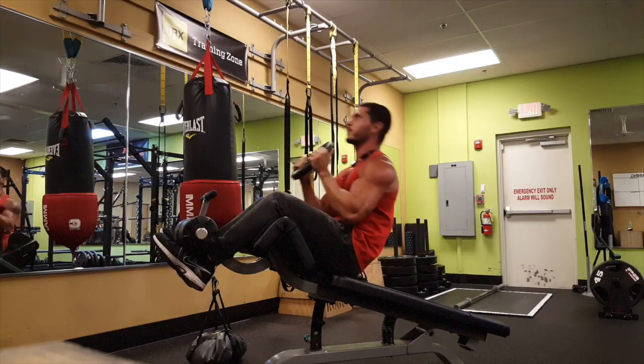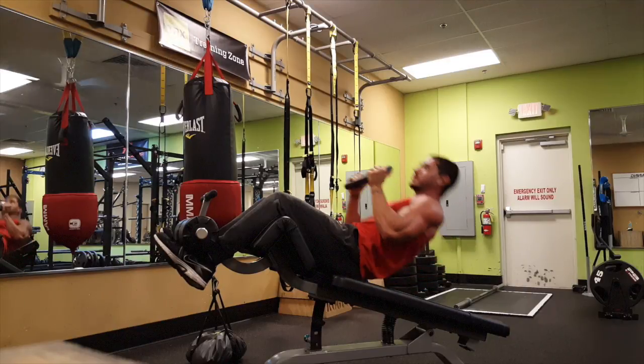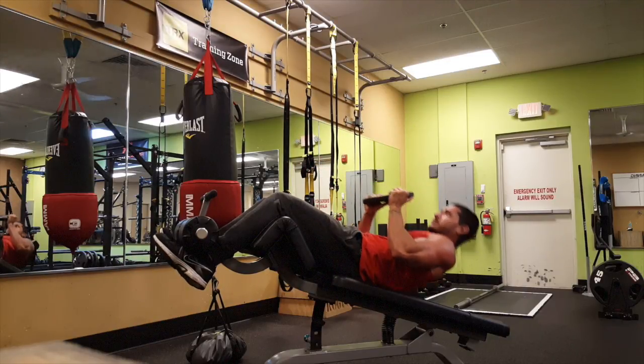So without further ado, let's jump right in. Exercise number one: the decline crunch, specifically weighted. When you're performing this exercise, I want you to go slow on the negative — really brace your core on the eccentric portion of that lift. On top of that, I don't want you to lay all the way back. Stop just shy of laying on the bench so that you're keeping constant tension on the abs before you initiate the lift. This is an exercise you can load and thus progressively overload the muscle. Use either a plate, a dumbbell, or kettlebell to load this exercise and then slowly progress from there.